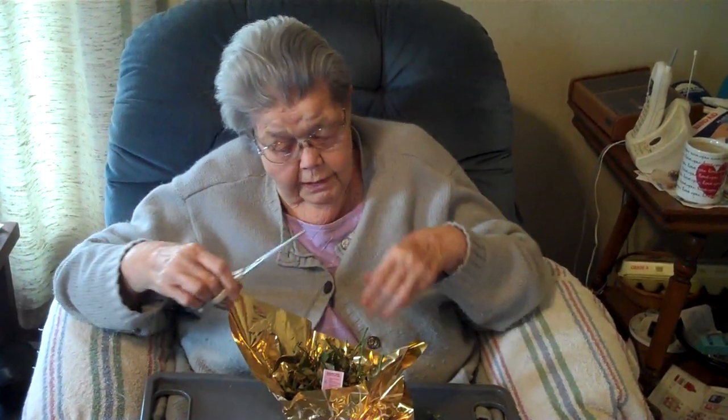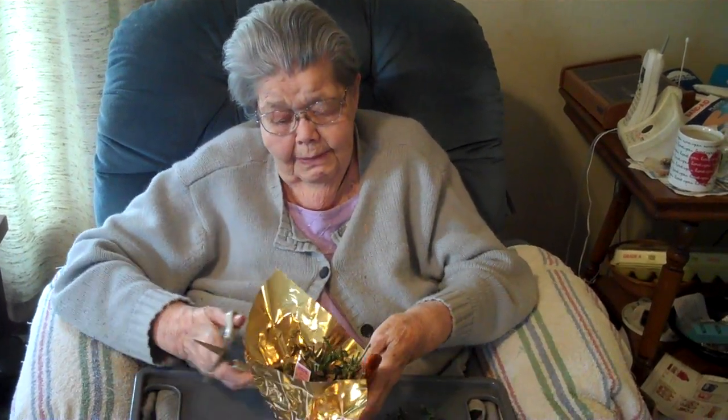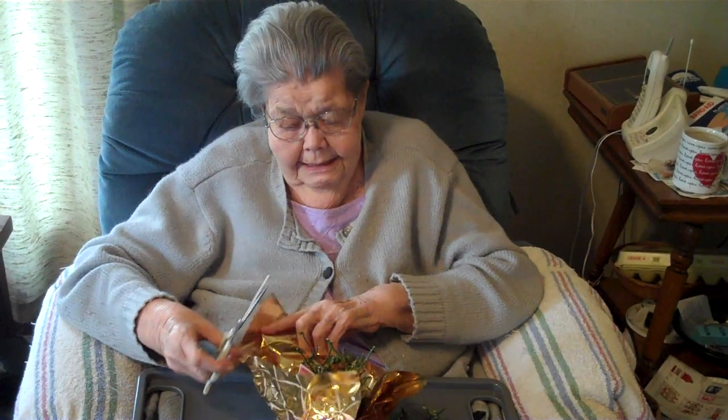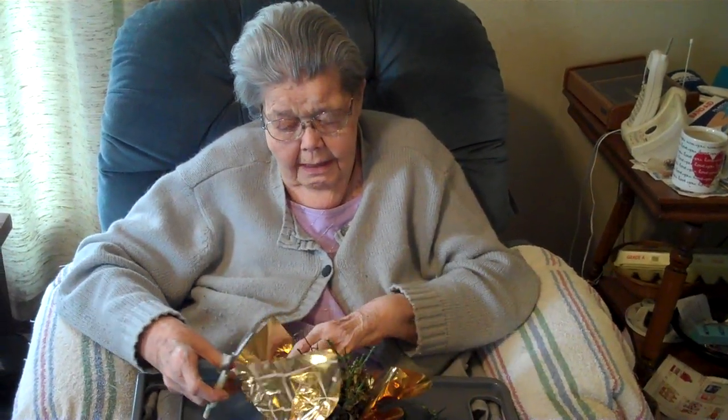I can't see anymore, Randy. I hate it. I know, I can't see what I'm doing. Well, it looks like you're doing okay so far. We're getting into it.